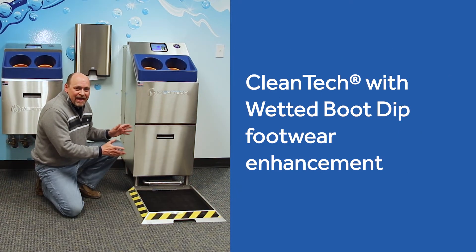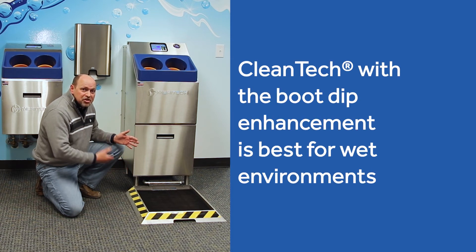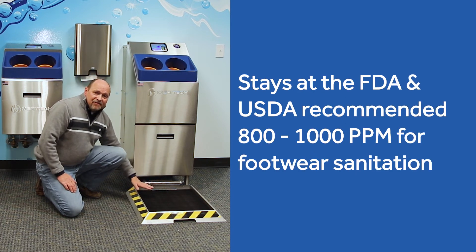The boot dip enhancement system that goes with our Cleantech is designed for wetter environments. It uses a quad formula that mixes directly with water automatically, so every user is getting fresh, clean fluid. It only uses about 200 milliliters of water and about 1.8 milliliters of product, keeping it at the FDA and USDA recommended 800 to 1,000 parts per million for footwear sanitation.